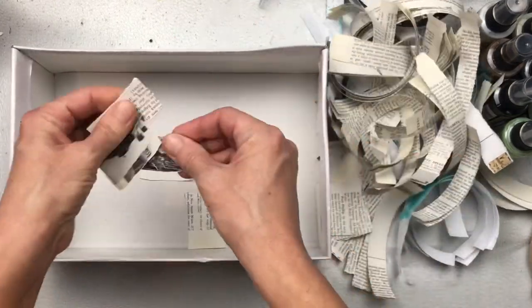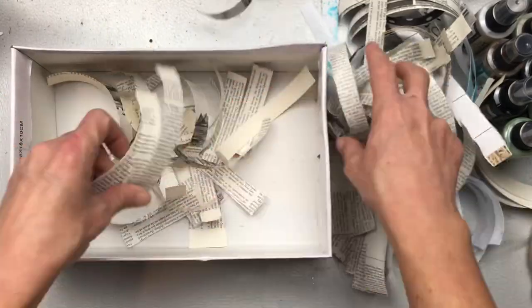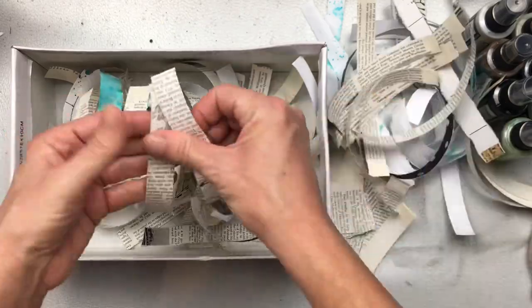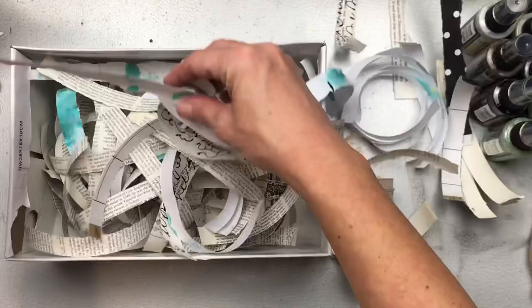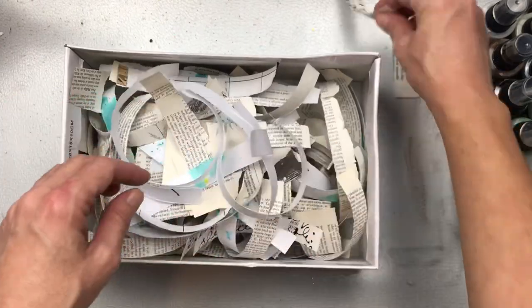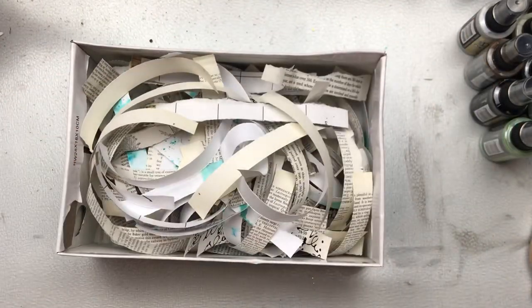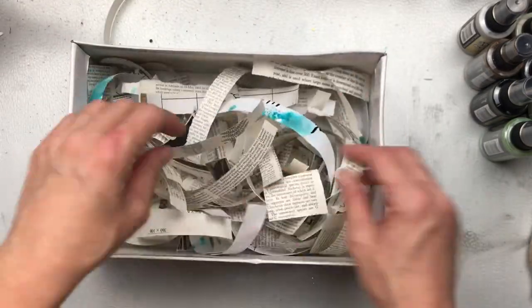Once you've ripped up all your little pieces of scrap paper, you can put them into some sort of a container. I'm using an old shoe box — you could also use an ice cream tub, anything that you have handy. Just a note: these happy scraps are not my original idea, they are the brainchild of Louise Heinzel. She calls these 'pimping up your scraps.' I will put a link to her video in the description below.